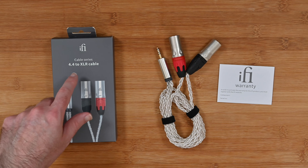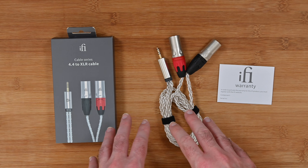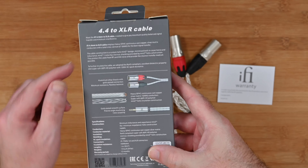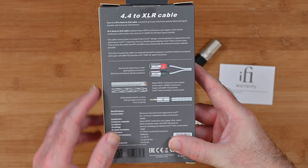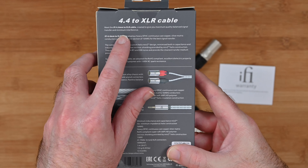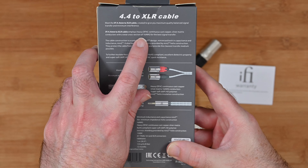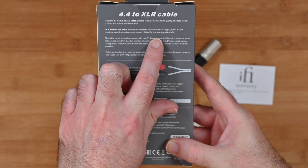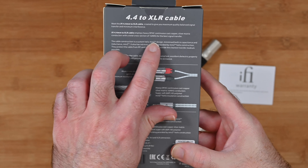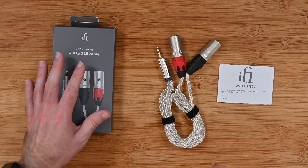This is the iFi 4.4mm to XLR cable. This is a really well-constructed cable that comes supplied in a very compact box. It tells you some of the details about the cable — it's created to give you maximum quality balanced signal transfer and minimum interference. It's 4.4 millimetre to XLR, and it employs heavy OFHC continuous cast copper, silver matrix conductors with a total cross section of 16 AWG for the best signal transfer. It's a really well-constructed cable.